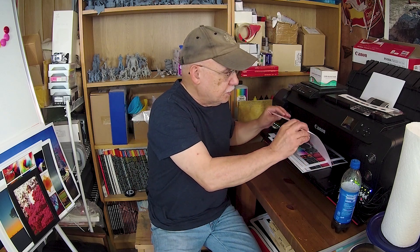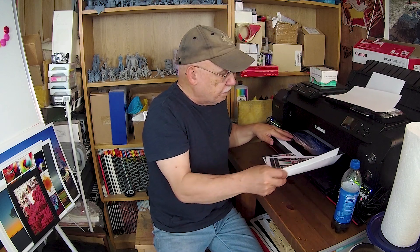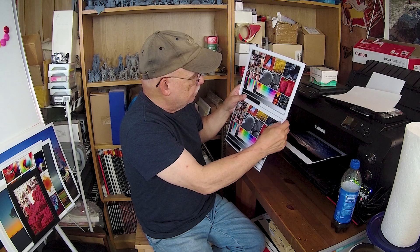Let me flip these over and show you the first two prints. You can see they are pretty much as close a match as you can get. Looking at the back: one says A-SUB, XP-15000, PC inks; the other says A-SUB, EcoTank 8550, OEM inks. So we're looking for differences in color rendition between two different printers using different inks.